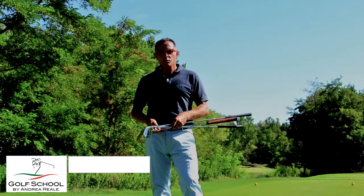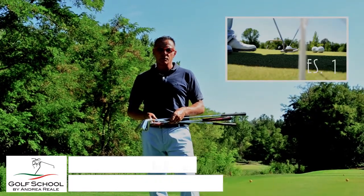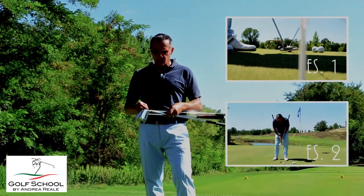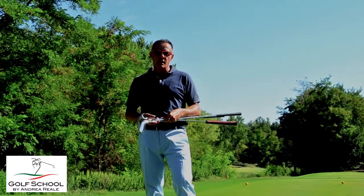Bene, anche oggi abbiamo visto due semplici esercizi: uno per migliorare la traiettoria della testa del bastone utilizzando uno spago e due matitine, l'altro per migliorare la connessione tra braccia e corpo utilizzando due bastoni tenuti insieme da un semplice elastico. Vi aspetto ai prossimi video, ciao a tutti, Andrea Reale.